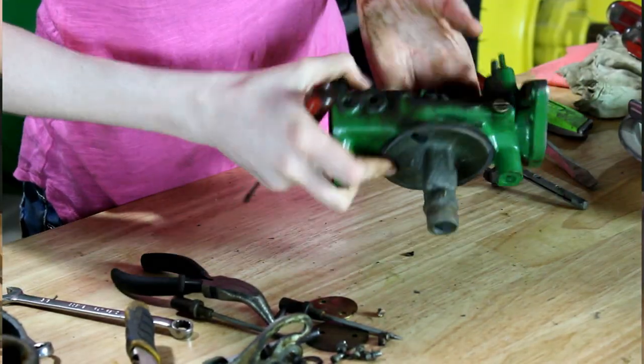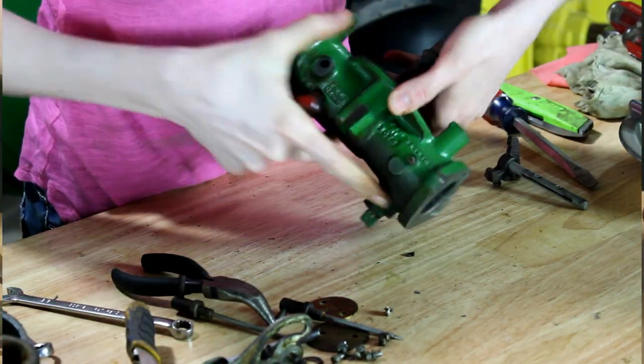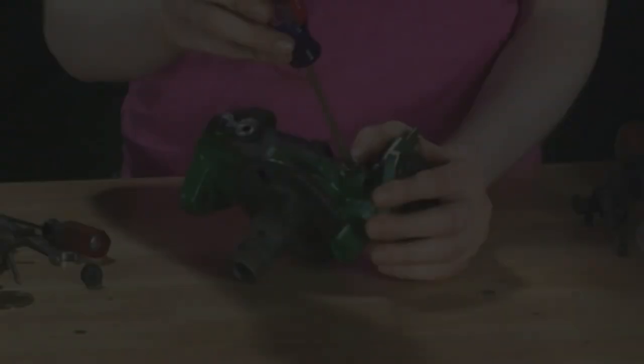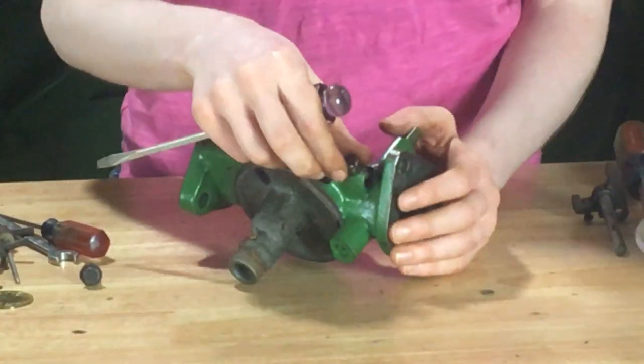Get that one out. There's one down here that you can take out, another one right here, and then lastly one up here. Don't forget about your economizer valve that's on the side here — this will just screw out, or you can use locking pliers or heat if needed.